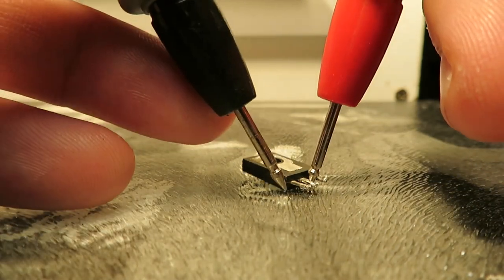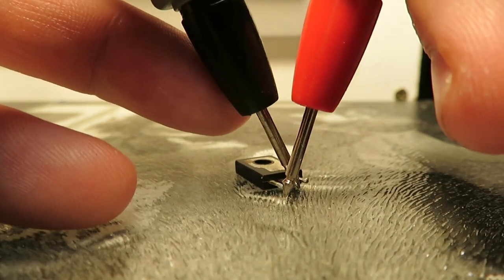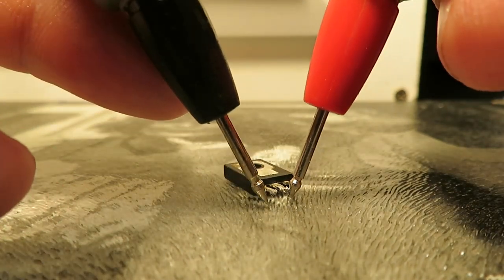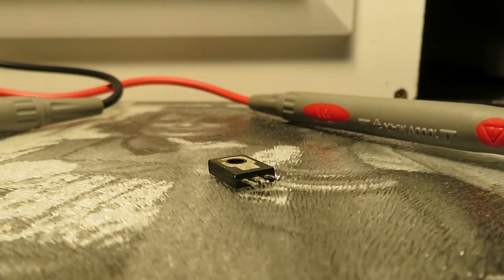Sure enough, we have the same problem here as well — measuring the pins appears shorted. I'm getting like one ohm in both directions. So that's pretty significant — we've found two issues now. I'm going to trace back to see if anything else is wrong. There's not much left, but just to make sure — no point in replacing these parts only to have them fry again.